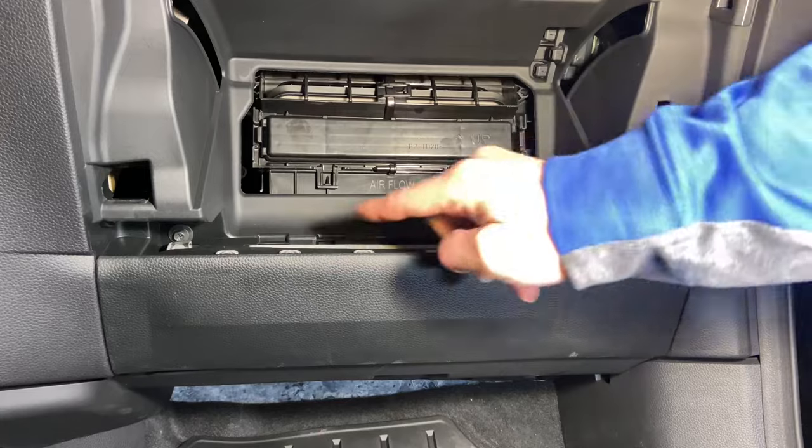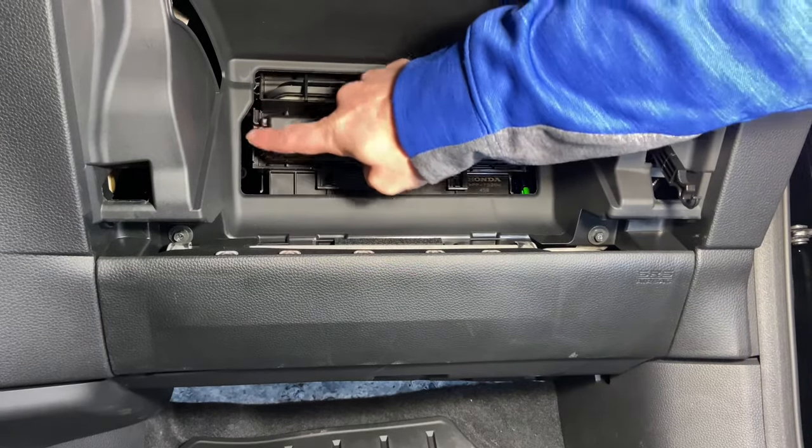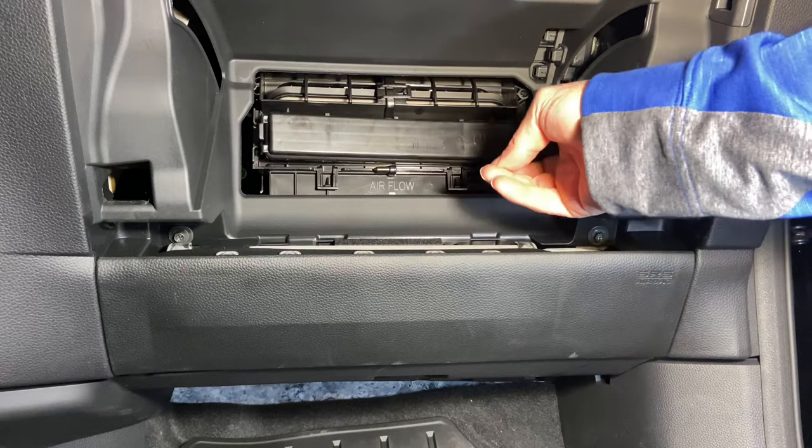Then we're going to take the cover off. There are two latches on each side, so you'll go ahead and push each one of those in and that cover will come right off.